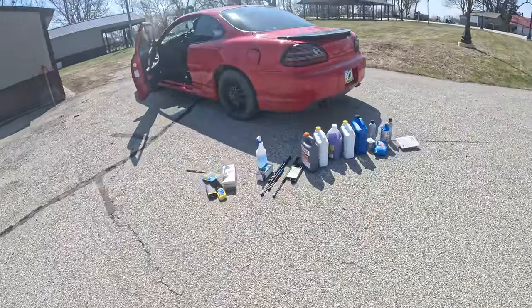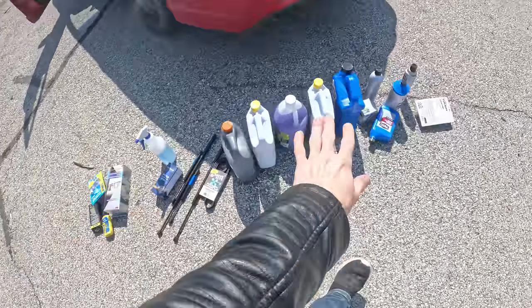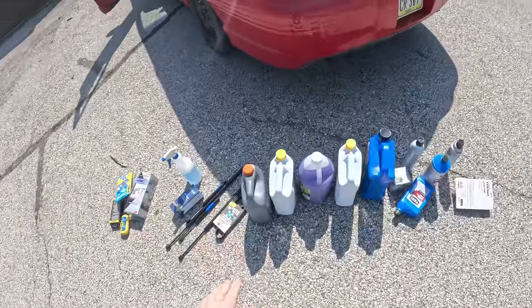Ladies and gentlemen, welcome to the show. This is part two of the restoring the Grand Prix series and today we're going to be actually fixing it to make it run. I got all of these components right here and this was $178 for all of the liquids, for all of the parts. I have more parts coming tomorrow but $178 for everything we're going to do.